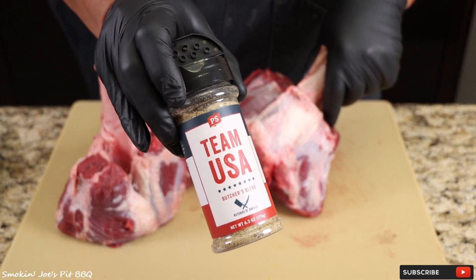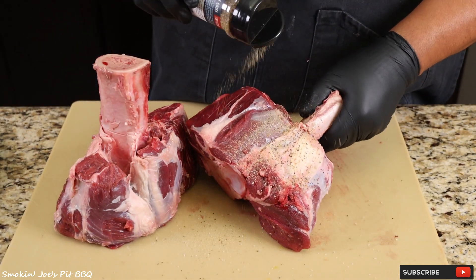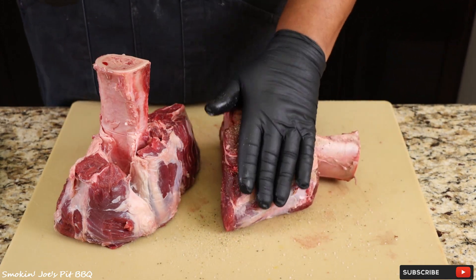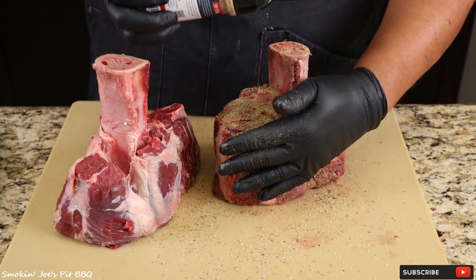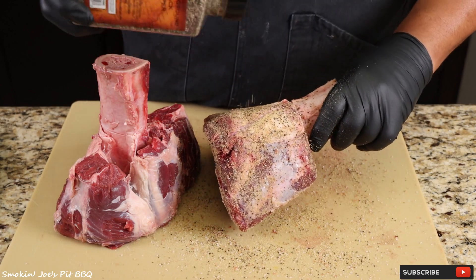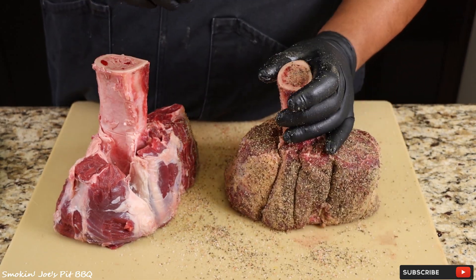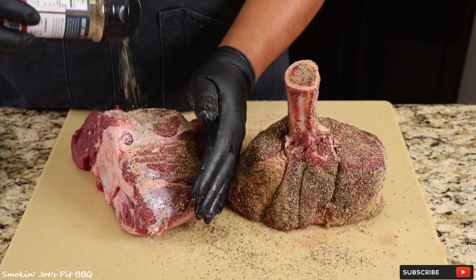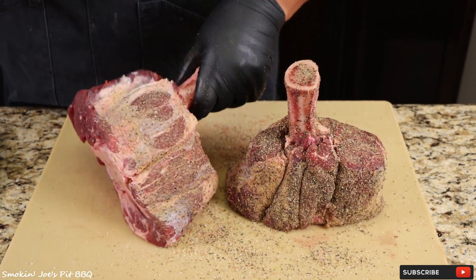The first rub I'm using is from Pia Seasoning — this is their Team USA Butcher's Blend. It's got some pink Himalayan salt and some other amazing spices. I'm going to add quite a bit; this is a giant piece of meat. Pat that down. I'm going to follow that up with a little bit more black pepper, because I love black pepper. I'm going to be smoking these standing up because we do have some bone marrow in there, and I'm going to be using that once I wrap these beef shanks. I've got my Yoder Frontiersman, aka Pepe, warming up at 250 degrees. We will see you guys outside.